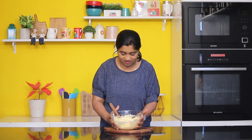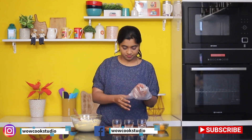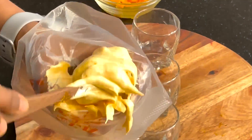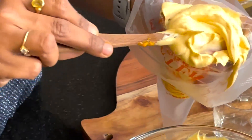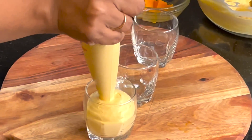We will mix it well using the cut and fold method. This gives a very perfect color. We will transfer the mixture into a piping bag and mix it well with a spoon to fill the mixture in.